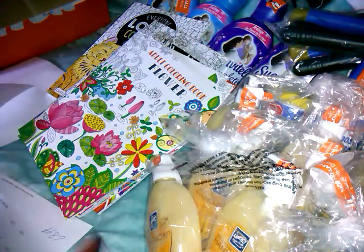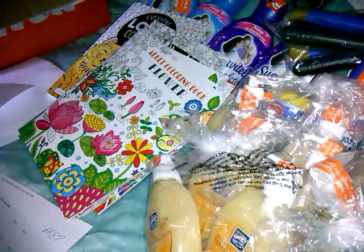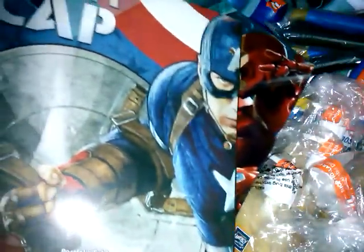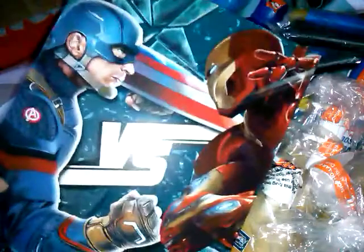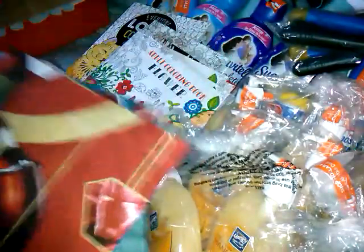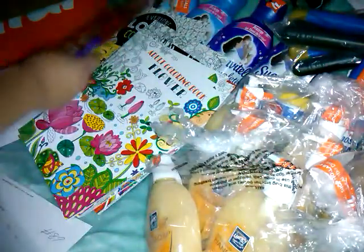Then they had the Marvel Captain America Civil War Pocket Folders and Marvel Captain America folders for only $0.25. I got him this one — it has Team Captain America on the back — and then this one, 'The Versus,' which says 'Whose Side Are You On?' So I got him some folders for school, $0.25 a piece.